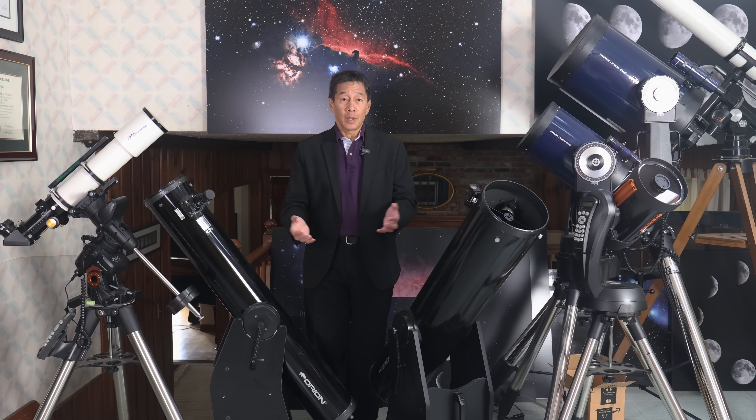So there you have it, folks — a look at what's inside my eyepiece case. I hope this information has helped you decide what to take with you when you go out observing. Thanks for watching and I'll see you soon.